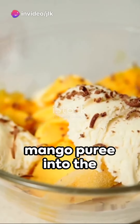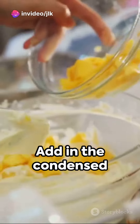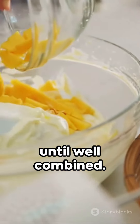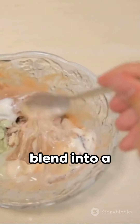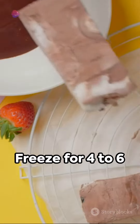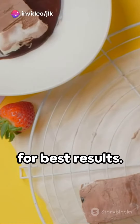Now it's time to fold the mango puree into the whipped cream. Add in the condensed milk and vanilla extract and gently mix until well combined. Pour this tropical blend into a freezer-safe container and cover it. Freeze for 4 to 6 hours or even overnight for best results.